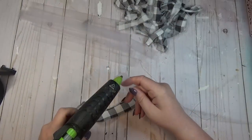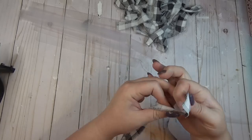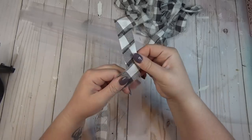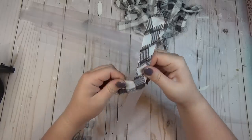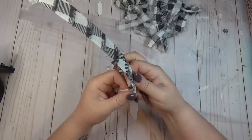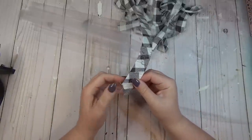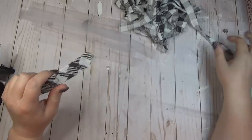I had cut 14 total strips from the chopping mat, so when I was tearing my fabric I made sure that I tore 14 of the buffalo plaid strips. I added a little hot glue to the top of one of the chopping mat strips and then I started wrapping the buffalo plaid material on a diagonal until I got to the end of the strip, and then I secured it with some hot glue at the bottom. Don't worry if you have a little chopping mat hanging out on either end because I am going to cover that up later.